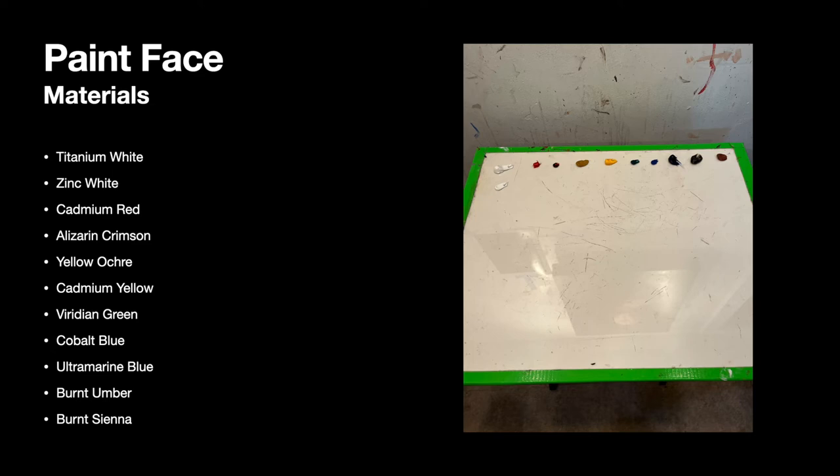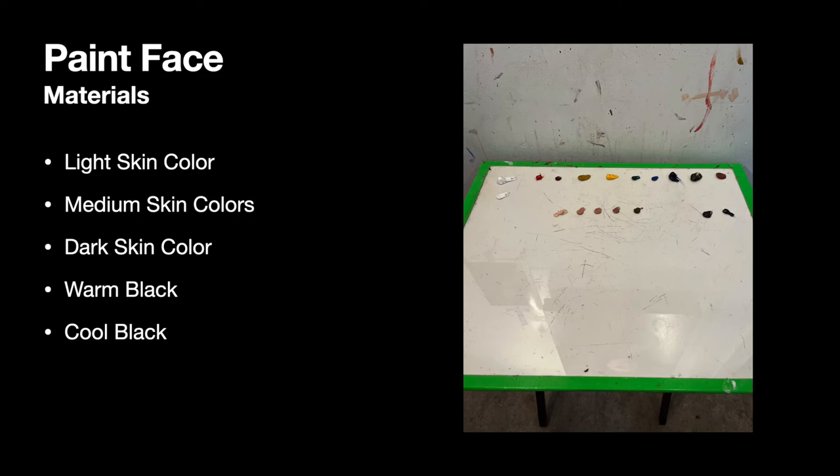Then there is ultramarine blue and burnt umber — I need a bit more of those, especially when making skin tones darker and for shadows — and a little bit of burnt sienna in the right corner. You also need to have your skin colors mixed up: light skin, medium skin colors, and that dark skin color, which is the combination of yellows plus cadmium red and browns with no white. I have warm black and cool black on my palette — warm first since it's for lighter areas, cool black all the way to the right since it's for the darkest spots on my painting.